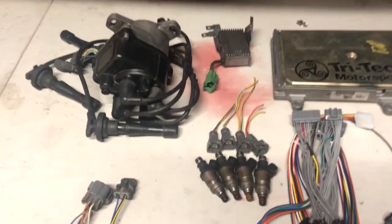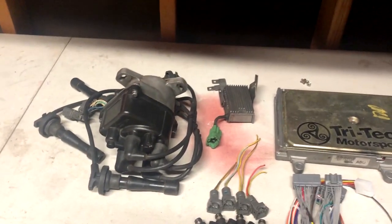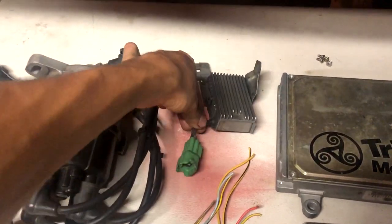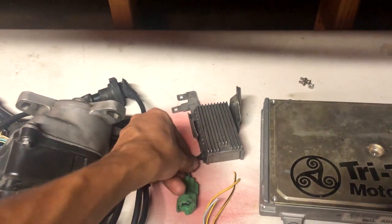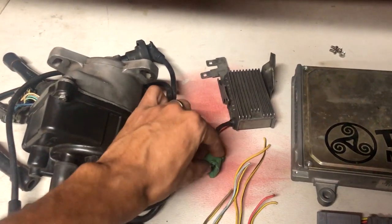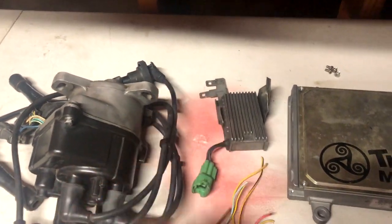OBD-1: no resistor box. OBD-0: make sure to have a resistor box. In order to delete the resistor box — if you go OBD-1 — all you have to do is cut this little harness here, throw that away, and then basically just connect all five cables together, solder them, tape them, whatever you've got to do, and then reconnect this where it normally plugs in. Literally cut and put all five together — simple as that. That's how you delete it.